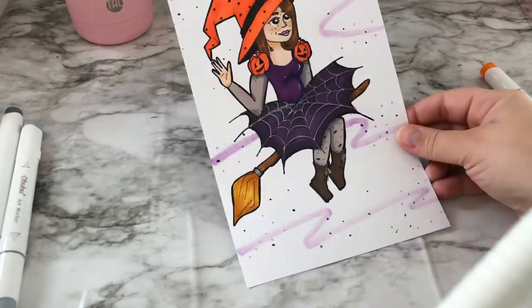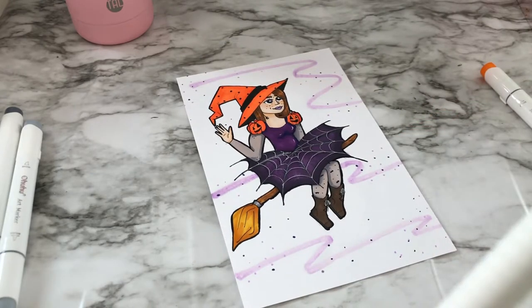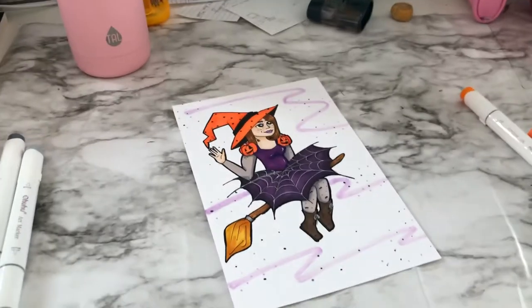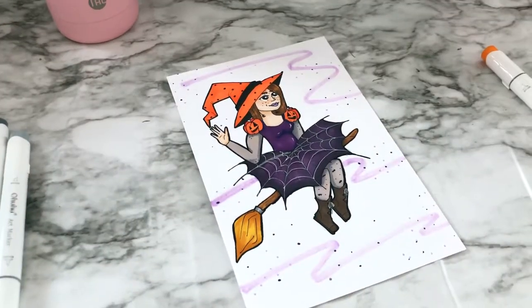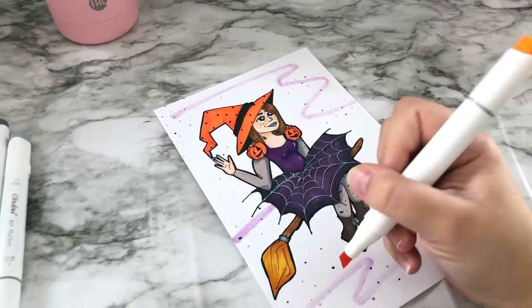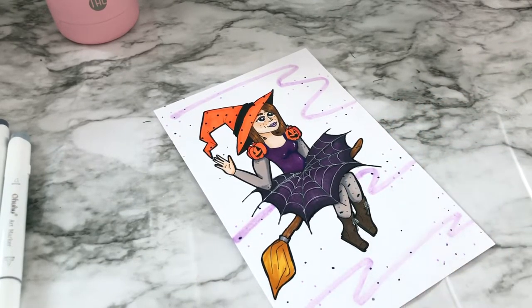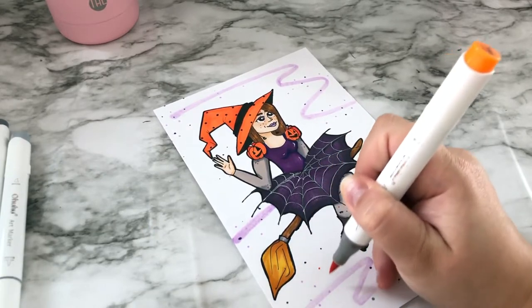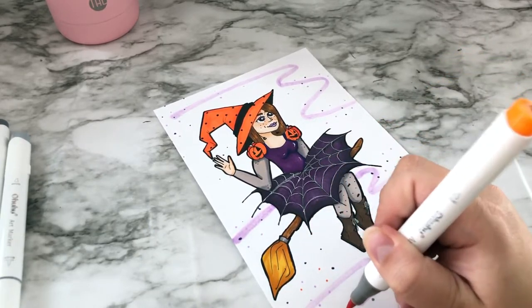Anyway, I was looking at the drawing and I really like it — it's cute. But I was like, I don't really like that the background is white. Halloween makes me think of nighttime, so I wasn't done yet — I started adding more orange dots.